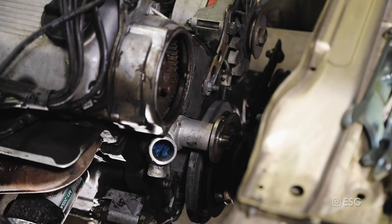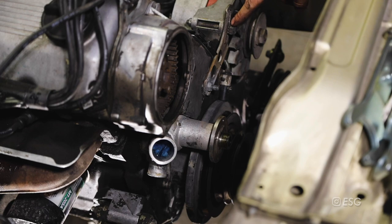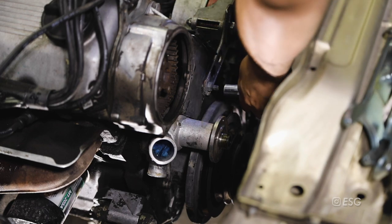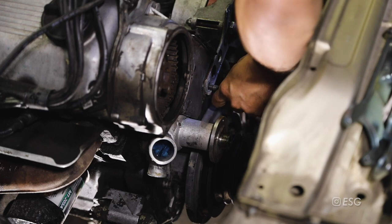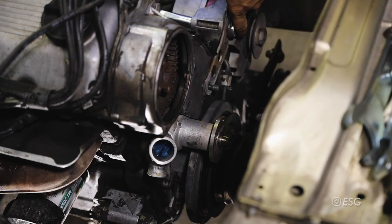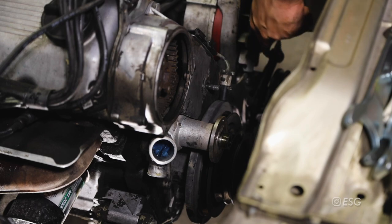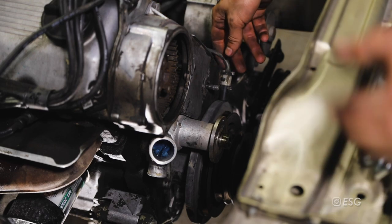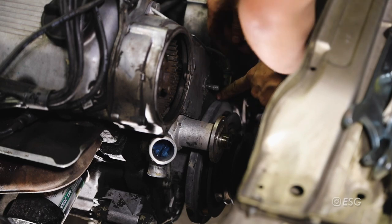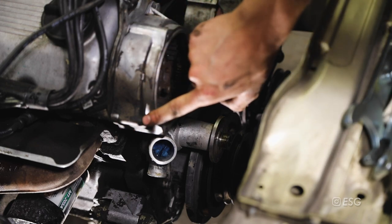Up next is removing the timing cover, but we have to take off this bracket right here which is the tensioner one, held in by a 13 millimeter nut right here and a 19 millimeter bolt with a 13 millimeter nut on that end. Now we can remove the timing covers - just undo these plastic clips, this bracket comes off, and there's a sensor we can take off. Then we have a 13 millimeter bolt and a 10 millimeter bolt.